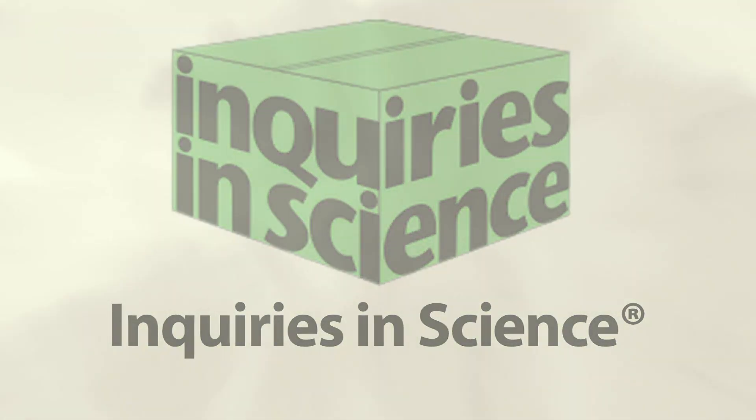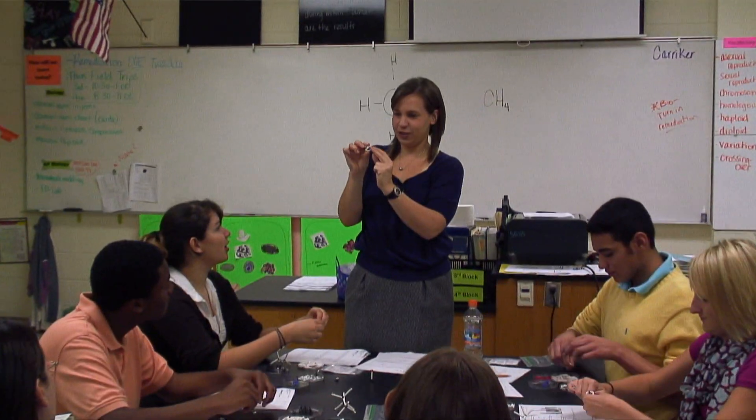It's been really great to integrate the inquiries into my curriculum already set up for my biology classrooms and get my students more engaged in the material and actively working with the things that we talk about in class.